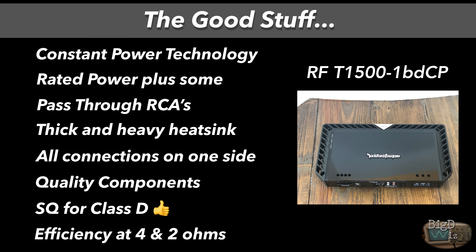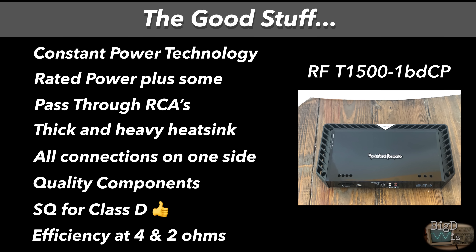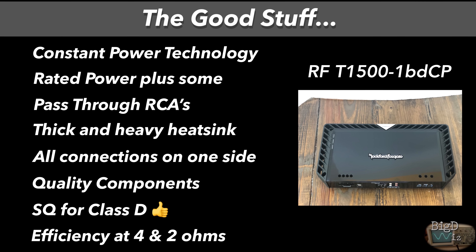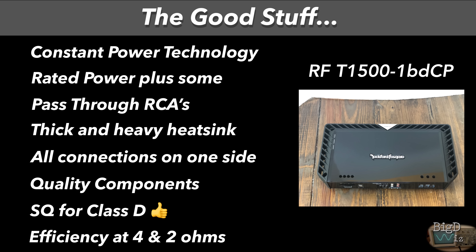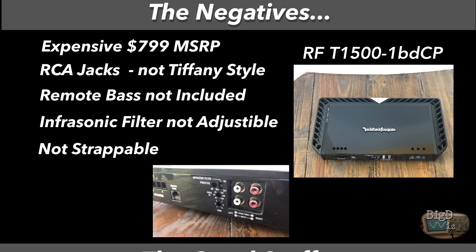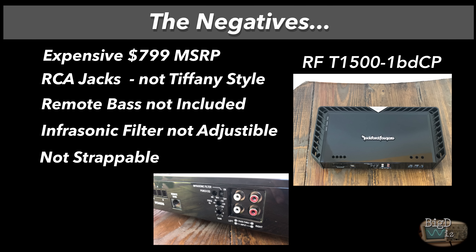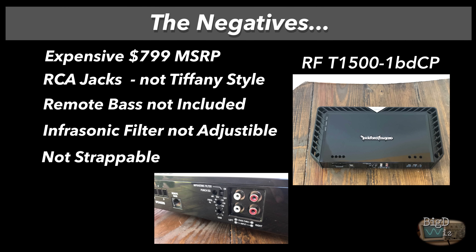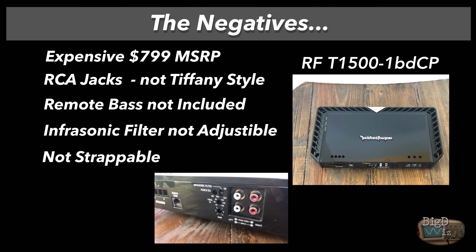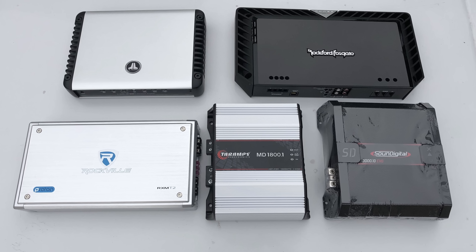Let's talk positives: constant power technology, rated power plus some — nicely underrated — pass-through RCAs, thick and heavy heatsink, all connections on one side for easy installation, quality components, and SQ for class D is very good. Efficiency at four ohms and two ohms is outstanding. Negatives: it's expensive at $800 MSRP, RCA jacks are not Tiffany style, remote bass knob not included on an $800 amp, infrasonic filter is not adjustable, and they're not strappable — though you can use two on separate subs with gain matching.